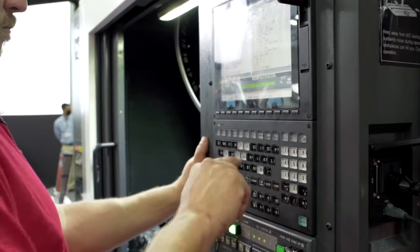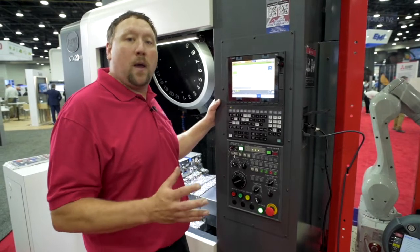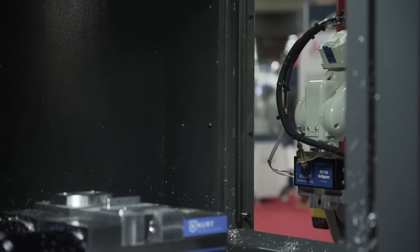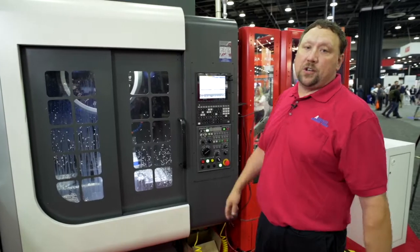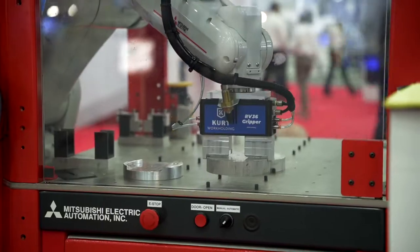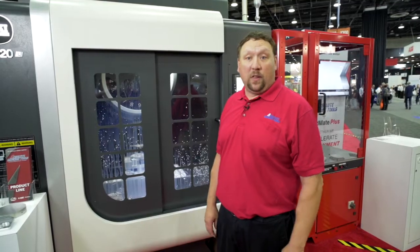The programming is as easy as G-code programming, so anybody that knows how to do G-code programming on a CNC machine tool could easily program this robot. So with the Siki machine tool and the Mitsubishi LoadMate, this is how Absolute Automation and Mitsubishi is trying to bridge the gap and really help the labor force.